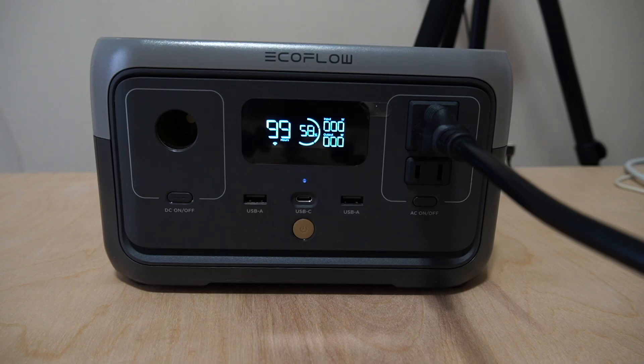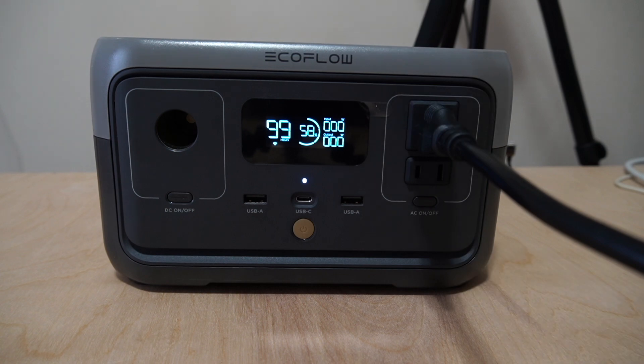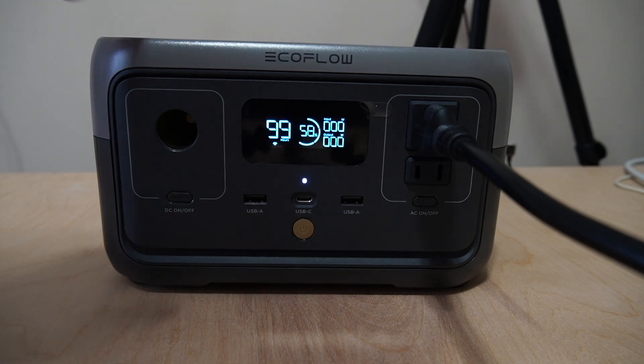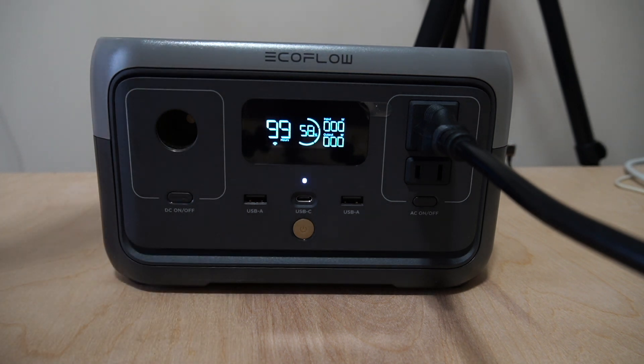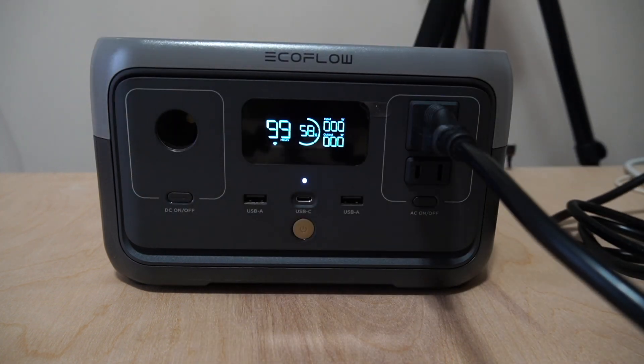Hey everybody, welcome back to another video. In this video, as you can see, I have my EcoFlow River 2 portable power station right in front of us here. We're going to test the output wattage on this device — putting it to the test on how much wattage it can handle from what I have here in my office. I have a power strip with six outlet ports and I'm going to plug in six small household appliances.